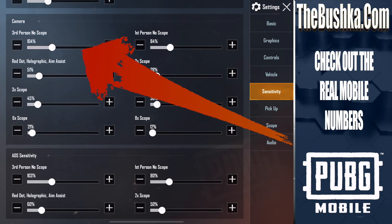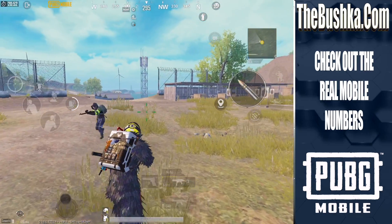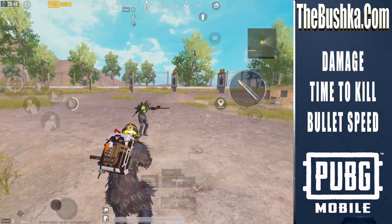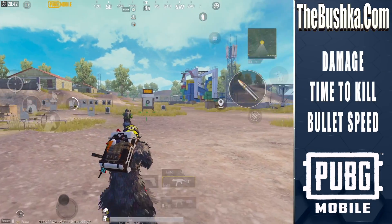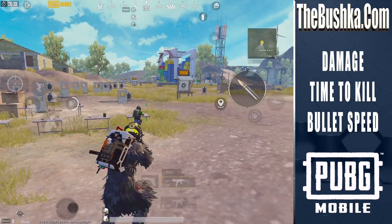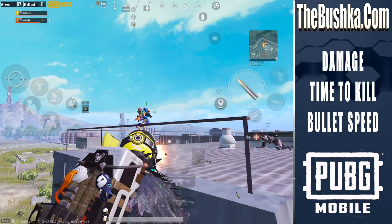Let's get straight to it. First thing we're going to do is look at the camera sensitivity. Camera is when you're moving around the screen and looking at stuff. This is third person, no scope camera. To set this up, it's really simple. Go and find some bloke running around, jumping in the training rooms. This is so much easier than any other way to do it. And then just track him. Spend time tracking him. If the reticle is moving too far off too quickly, the sensitivity is too high. If the reticle isn't keeping pace with the target, the sensitivity is too low.